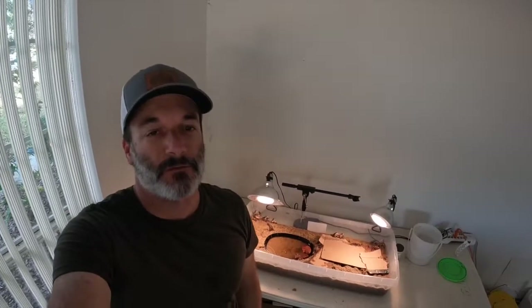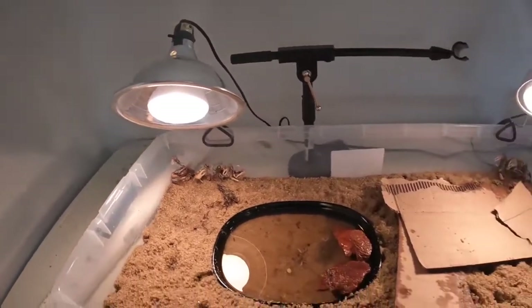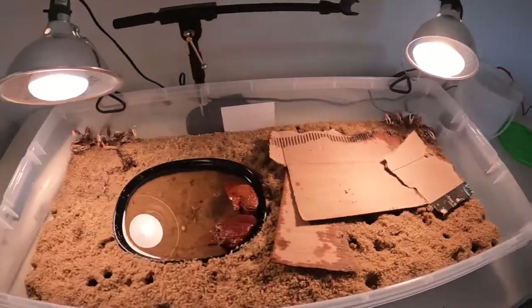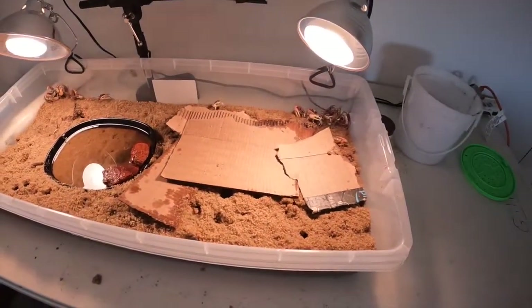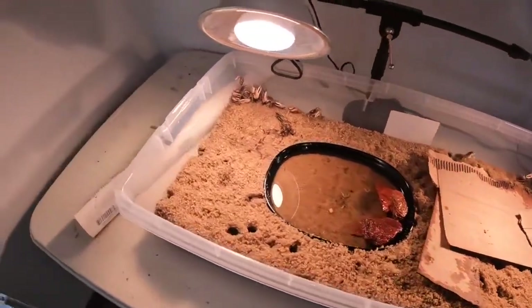Welcome back to another episode. I have a fiddler farm here that I want to show you guys how to make. If you have problems finding fiddler crabs this time of year when it's wintertime and it's cold and the bait shops don't have them, I can show you how to keep them long term. This is two months in and we have a whole bunch of fiddler crabs — we've had crabs to go sheepshead fishing. I'm going to show you how to make this for under about $50.